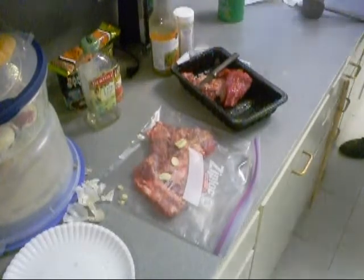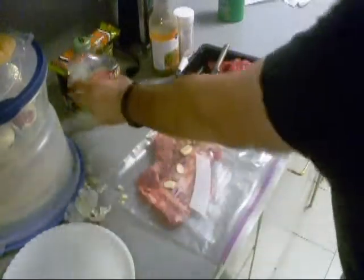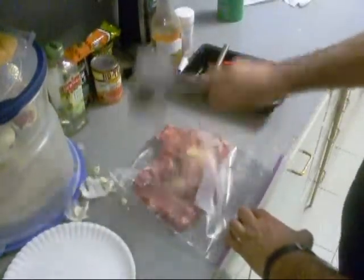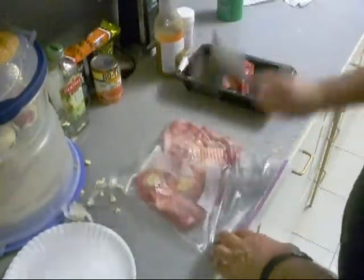Rinse my hands — leaving the water running for you California people — and then get my meat hammer and use it for what it's really for. At the same time, we're busting that garlic up.